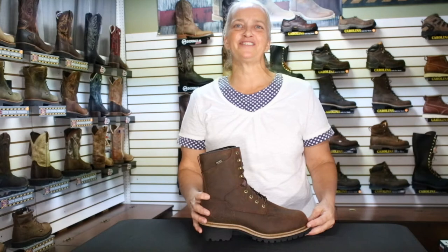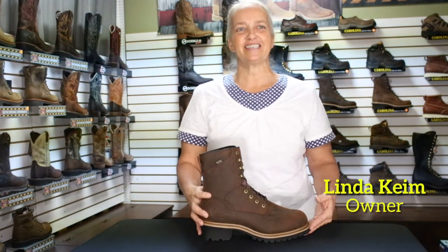Hello and welcome to Pinecraft Shoe Review. I'm Linda and today we're looking at the 8-inch Mesabi by Irish Setter.